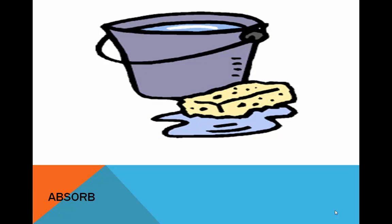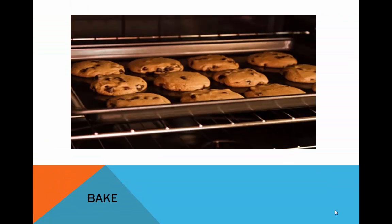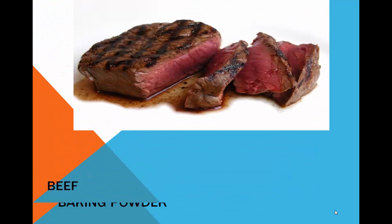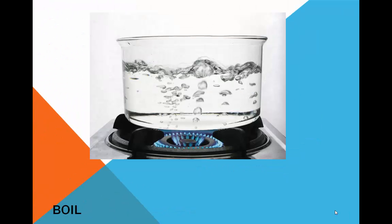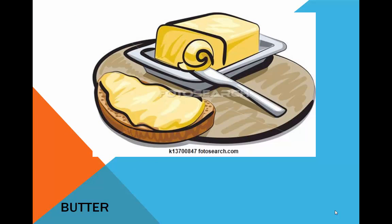Absorb. Almond. Bake. Baking powder. Beef. Berry. Boil. Booklet. Butter.